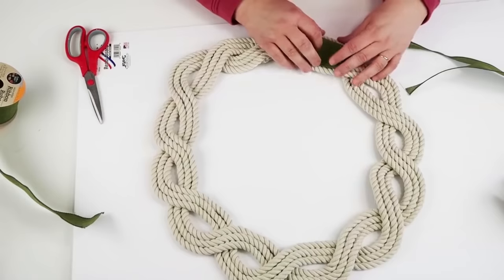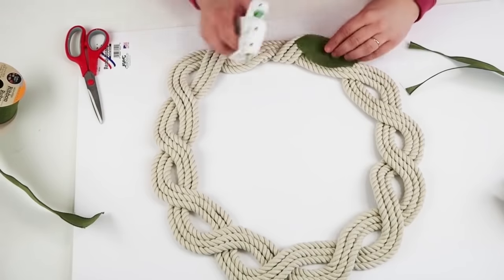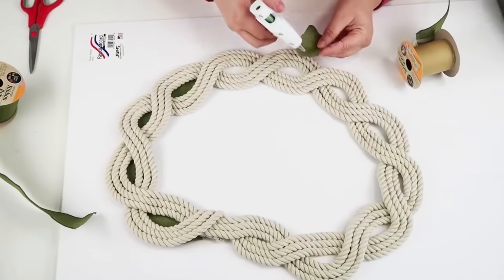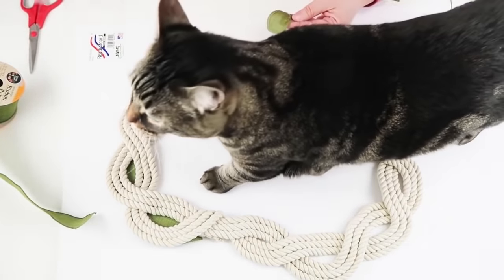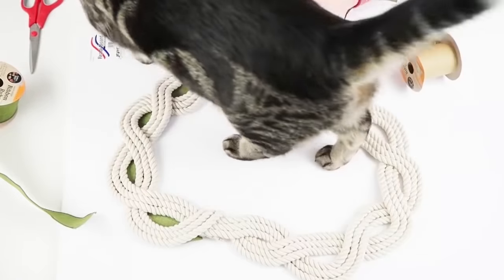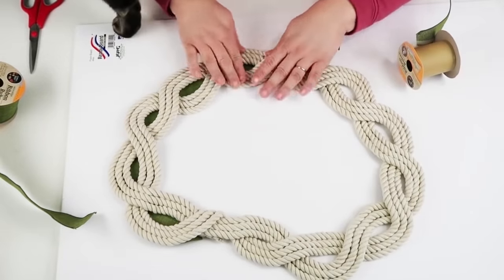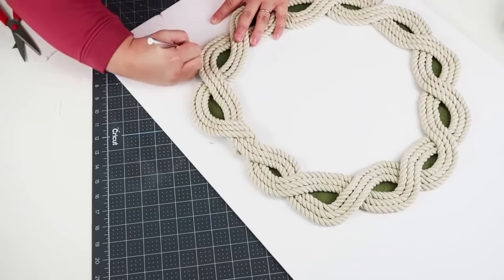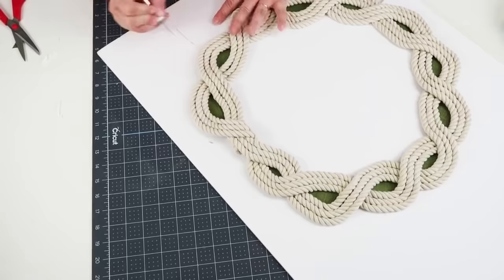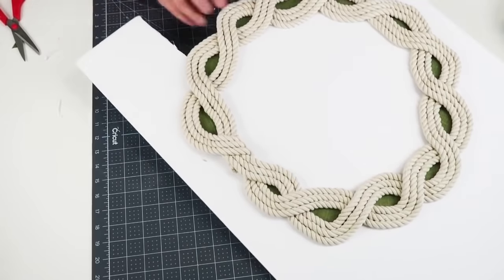Once it's all glued, flip it over and choose a fabric. I'm going with green ribbon because I thought it was really pretty and I had it on hand. Here comes Comet — he's up on my table and wanted my attention! I took those pieces of fabric and put them underneath the openings to show the color, then glued it down to a piece of foam core board.